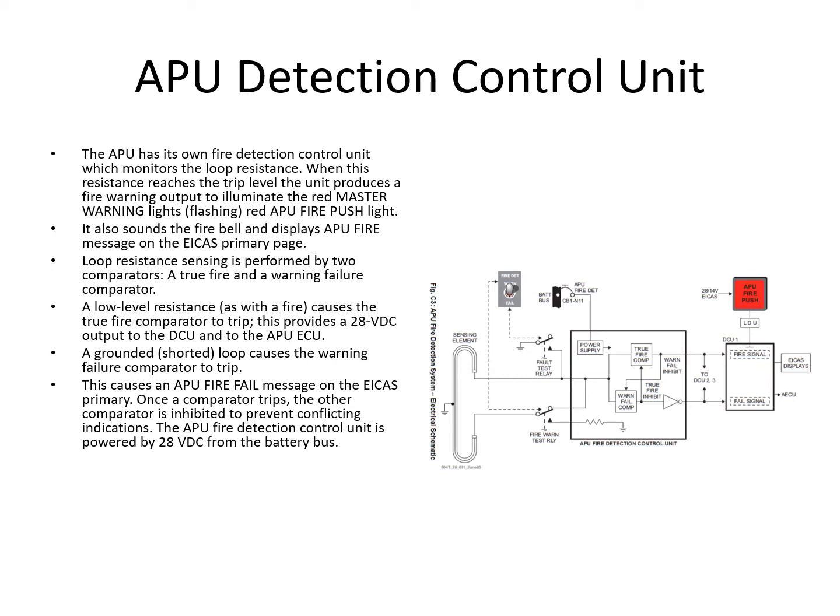The key difference with the APU system is that if an APU fire is detected, the APU automatically shuts down. The crew still have to fire the fire bottle manually if they choose to. The APU fire push button will illuminate, and by pushing that button the APU will shut down if it hasn't already, and that will also arm the bottle.